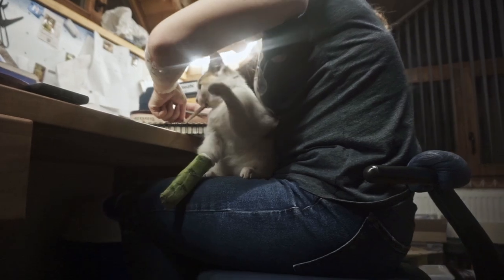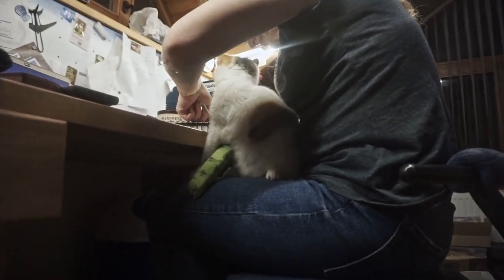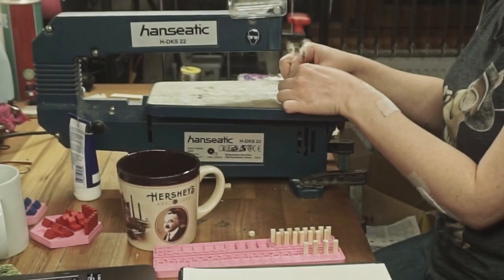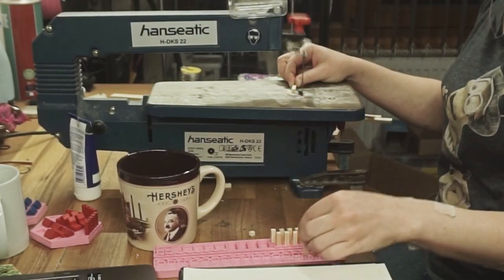You can see how long ago I started this project by the size of my lovely cat Lucky. And she still had 4 legs then. For cutting wooden pieces I used this handy electric saw.